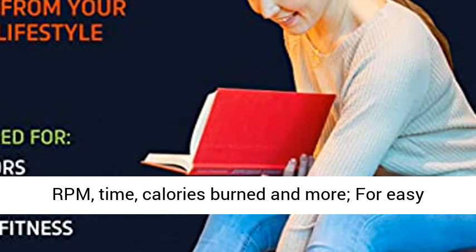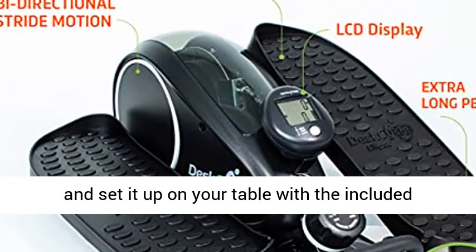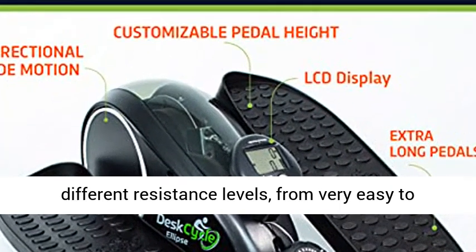The easy to use large six-function LCD display tracks revolutions, RPM, time, calories burned, and more for easy reading. You can remove the display from under the desk and set it up on your table with the included display stand.